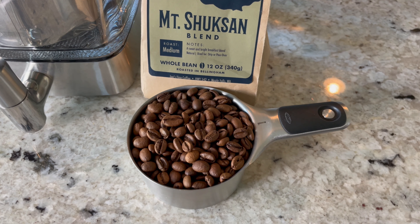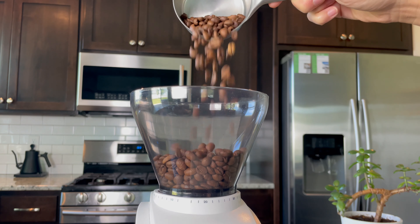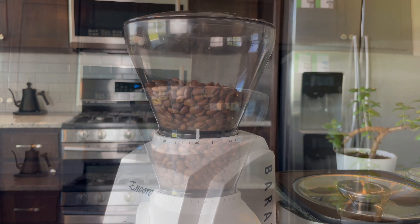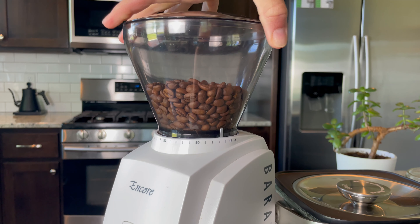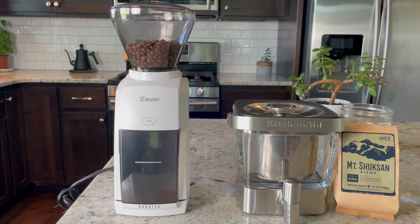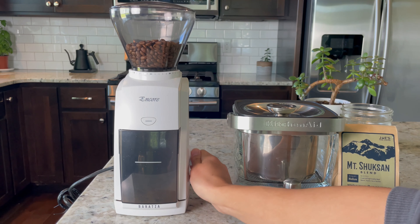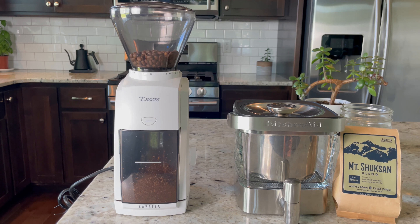Once I've measured out my one cup of coffee beans, I'm going to pour it into my hopper. I'm using a Baratza Encore grinder. Whatever grinder you're using, just make sure you have it really coarse — I have mine set to about 37 or 38, and the highest it goes is 40. You want it to be really coarse in order to extract the most flavor.